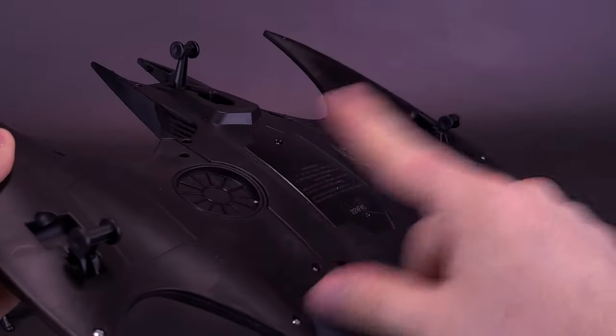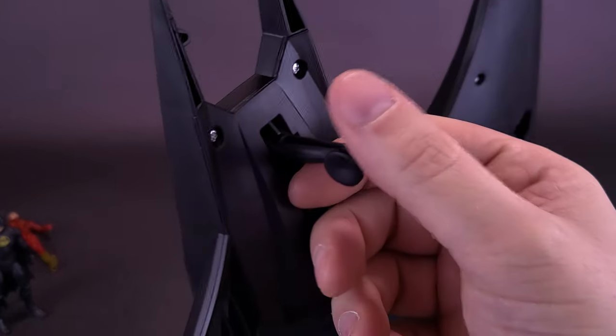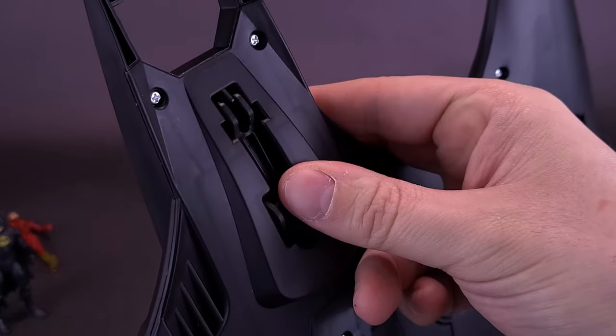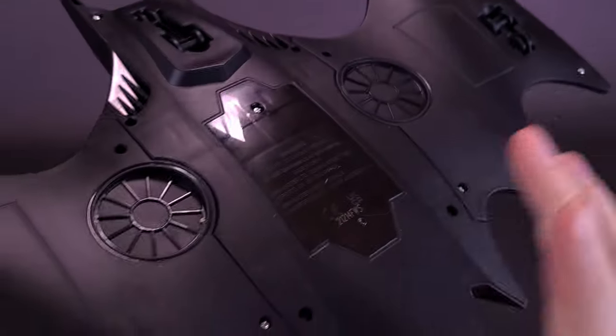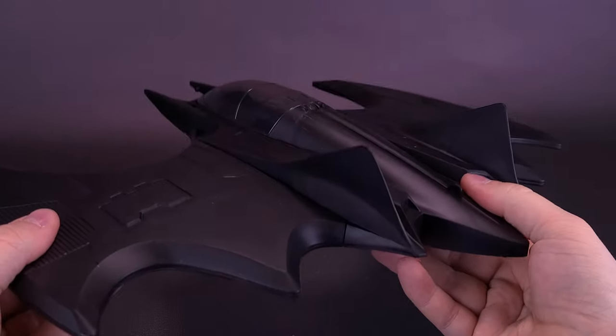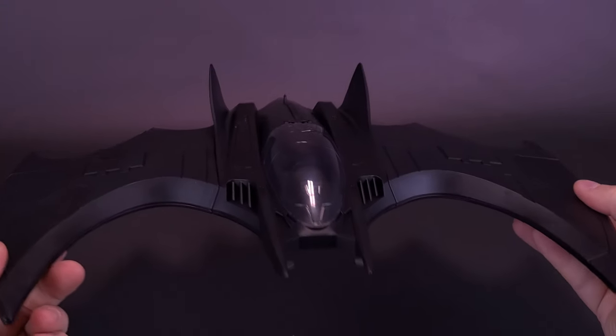It actually has three landing gears — one on either side of the wings, and one main one just below the cockpit. These simply fold down, and when you fold them down they are very loud and snappy. This also allows the Batwing to lay flat, and in case you want to display it hanging in a room, you can do that as well.